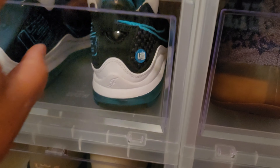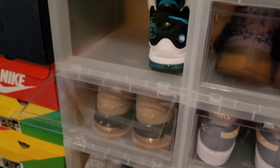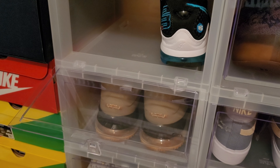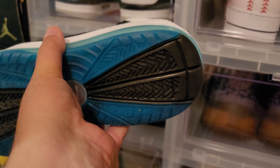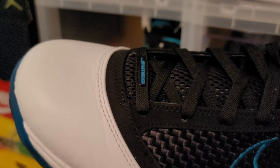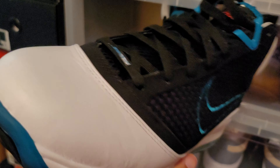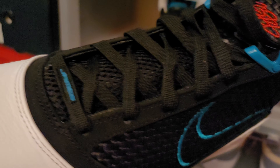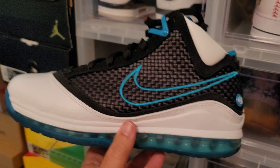Now we're going to get into some LeBrons. I liked Space Jam by the way — for those of y'all that didn't like it, I liked it. This is the LeBron Red Carpets. This shoe is DS, never worn, size 11. Beautiful shoe — one of my favorite LeBrons of all time actually. But you know what? I'm going to flip it. LeBron Red Carpet right here, size 11. Let me know.